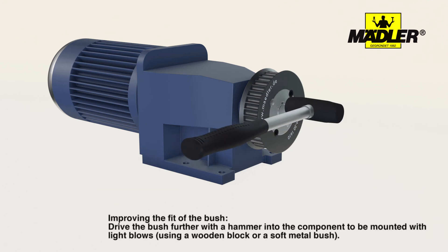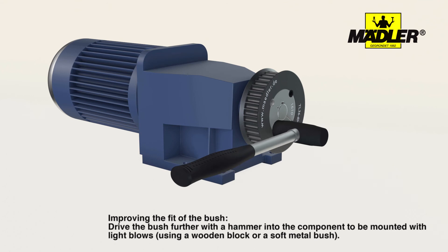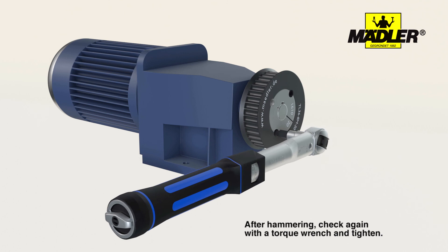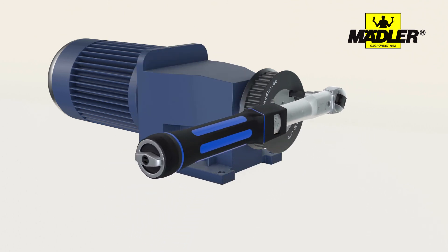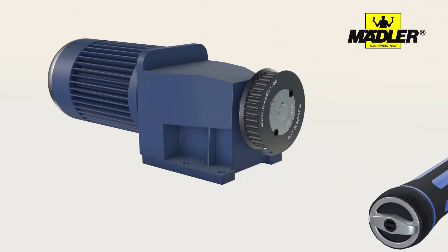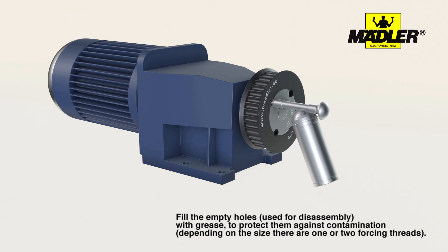To improve the fit of the bushes, drive the bushes further into the component to be fastened using light hammer blows. Then tighten the screws again using the torque wrench. There will be one or more extraction holes depending on the clamping bush type being used. Fill the empty holes with grease to protect them against contamination.